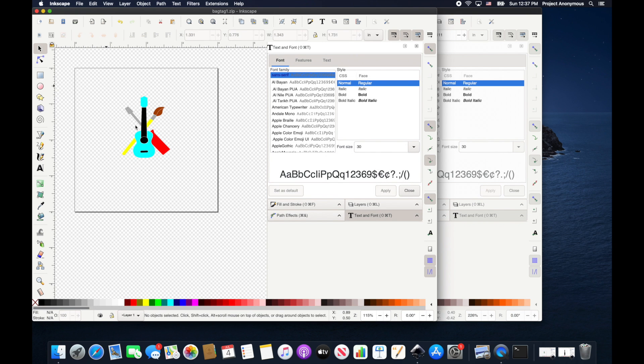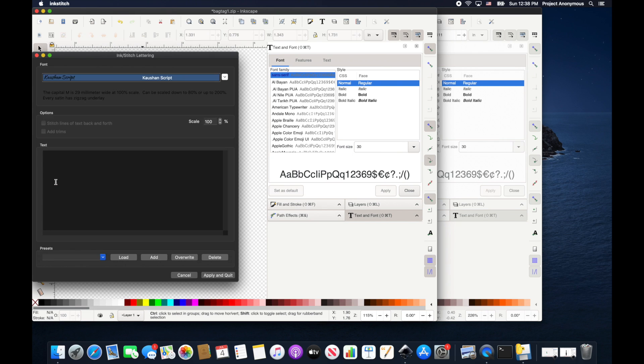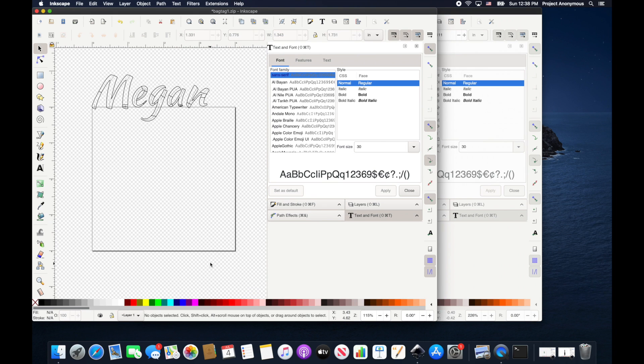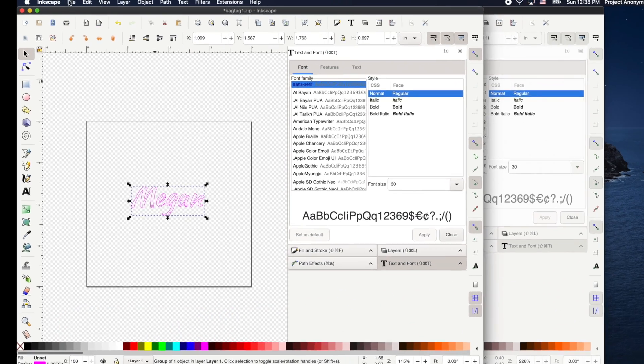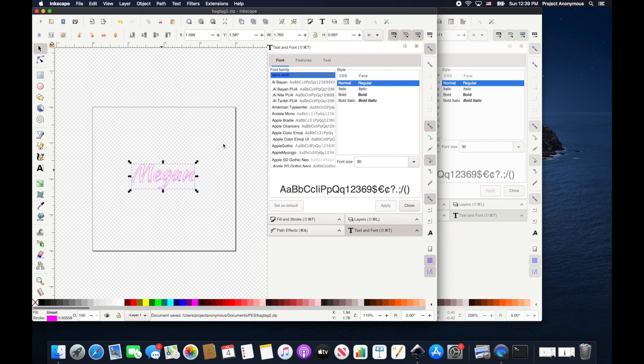Now we can go ahead and do our lettering GUI for the back of it. We'll use the keyboard shortcut Shift+Control+L to bring up the lettering GUI, then pick a font. We'll put 'Megan' since this is her tag. Now we'll resize it — hitting Control — and get it under two inches. We'll shift to change the color of the stroke, then save this as bag tag two. Now we can export these to the machine.